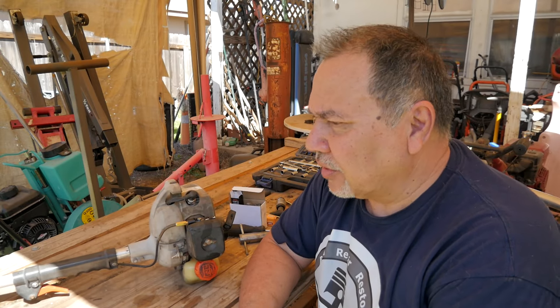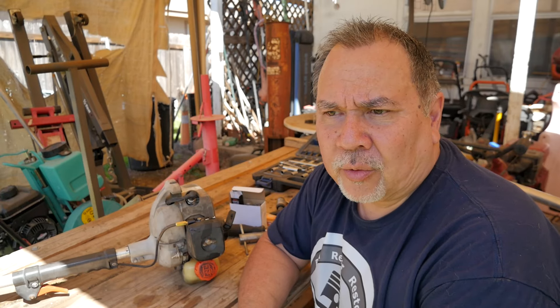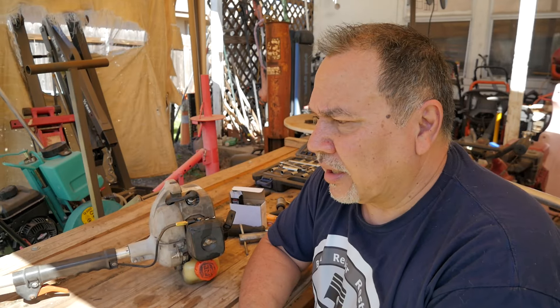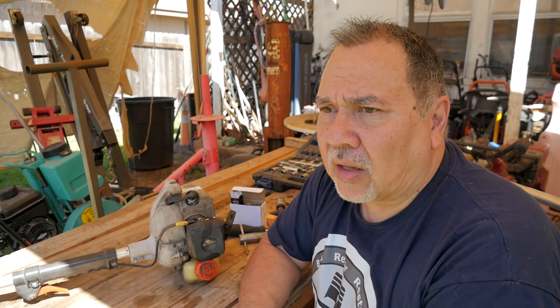If you have an old Echo like this and you're wondering if you should get rid of it and get a new one — man, this old stuff is working pretty good. Just take care of it. Give it a tune-up: put in a new carburetor, fuel lines, spark plug, and make sure your fuel mixture is correct, and it should last a long, long time.